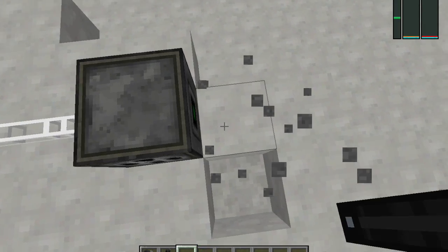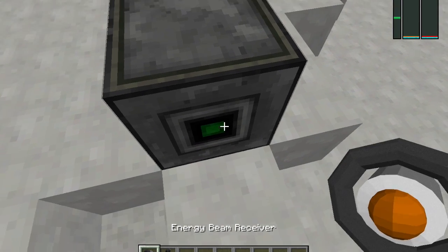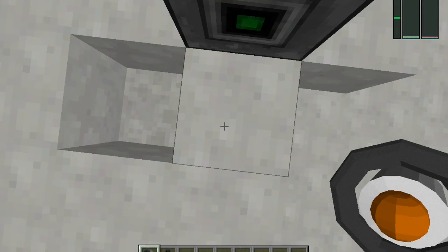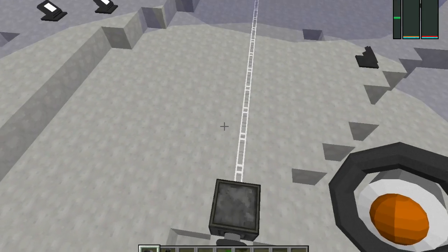See, this is the input slot. As you can see, since I've extracted that, energy storage is going down, so I have to replace that.